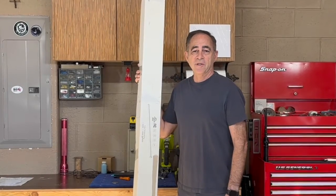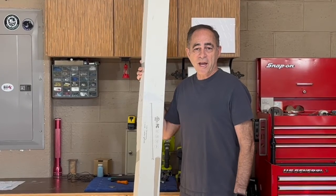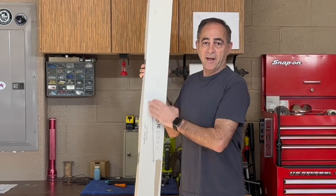Today I'm going to teach you guys how to install an 8-foot LED light in your garage. I'm Jay, this is Jay's How-To Channel, and this is my 8-foot LED light.